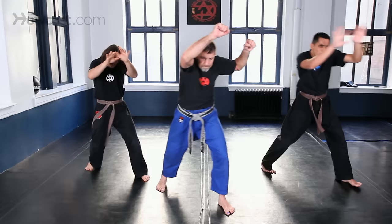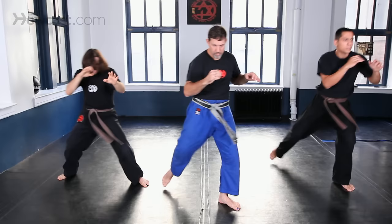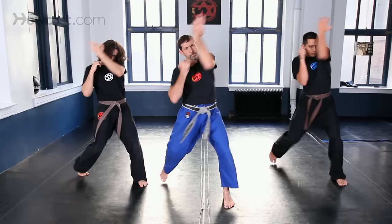Grab him, knee, make separation. Again: one, two. Again: one, two. All in one — one, again, one.